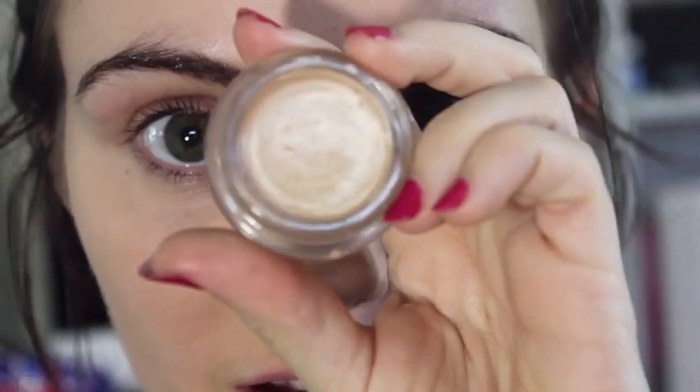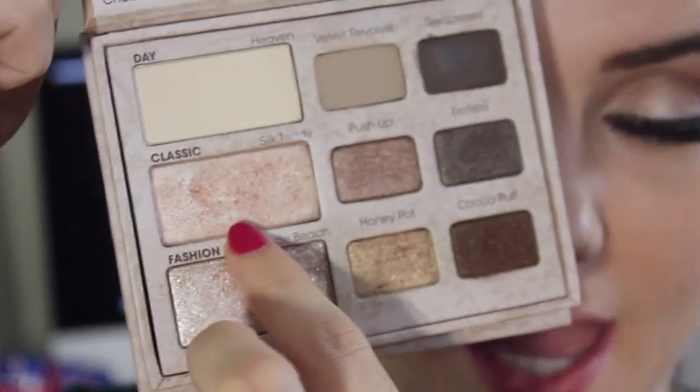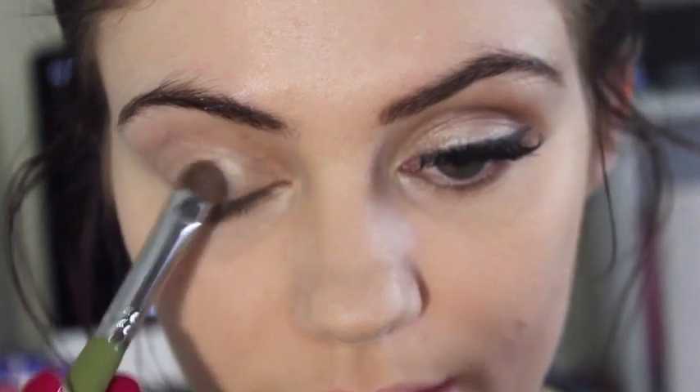I'll show you right now. First thing I'm going to be using is the Maybelline Colour Tattoo Eyeshadow. I'm going to be using this one right here which is just a very, very light colour and we're going to just pat this on our eyelid up to the crease — I'm just going to use my finger to apply this. Then I'm going to be using my Too Faced Natural palette, grabbing Silky Teddy which is just this light pink and it's kind of shimmery, pearly. I'm just going to pat this all over the base we just put on.